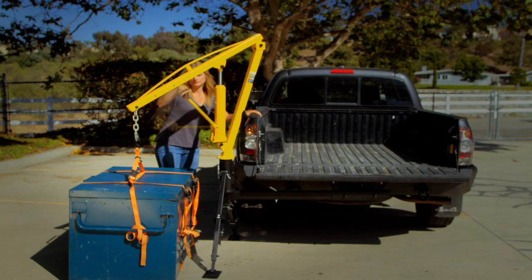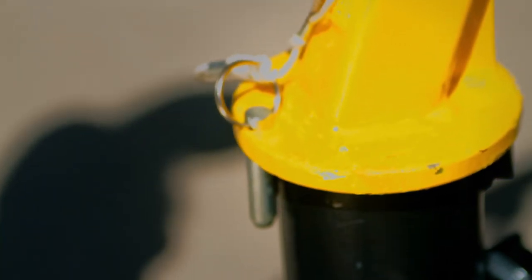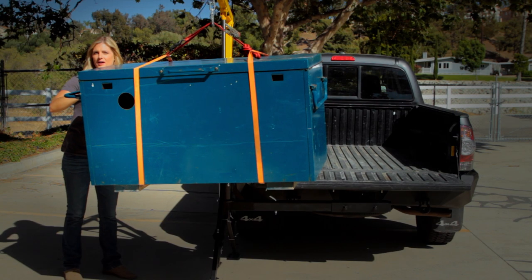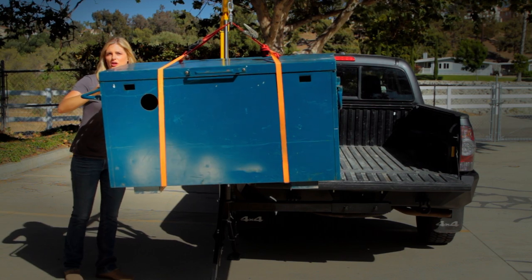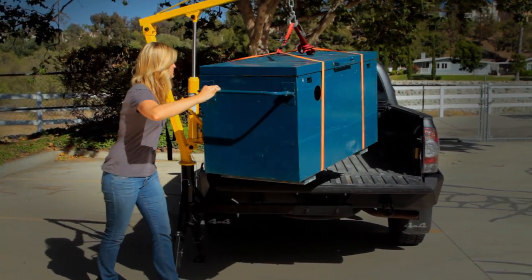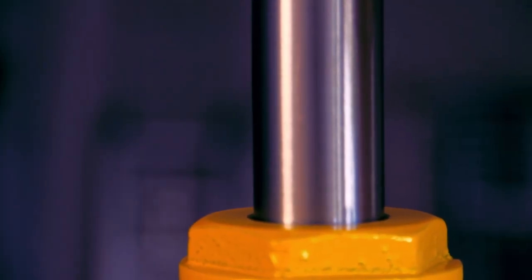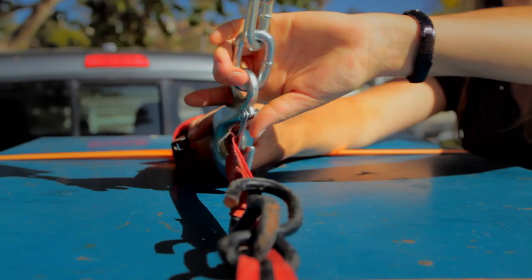It will lift a load from 30 to 84 inches. An insertable stop pin prevents the boom arm from rotating too far. Then slowly swing the load into the truck bed position.